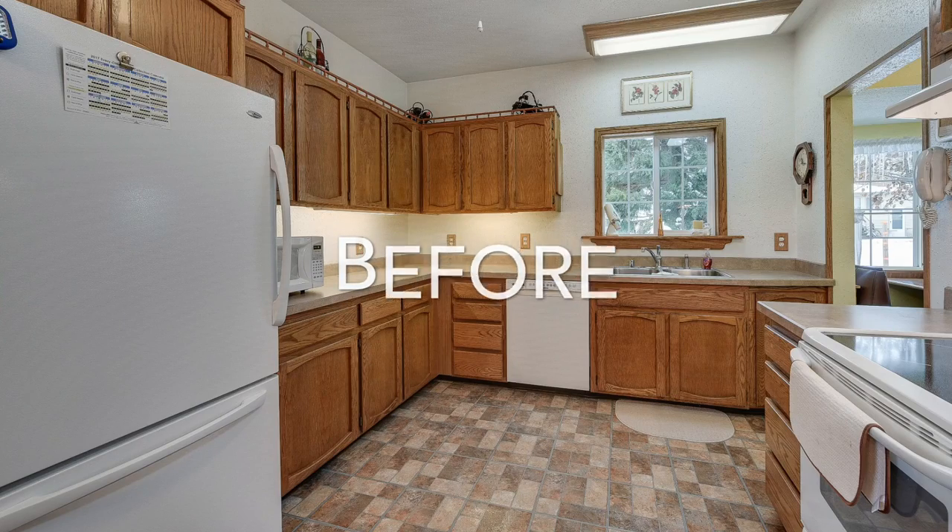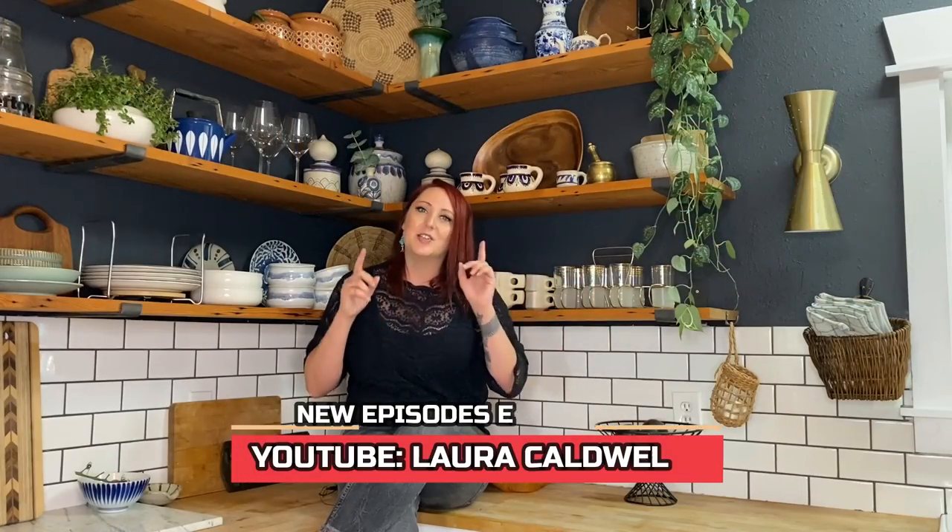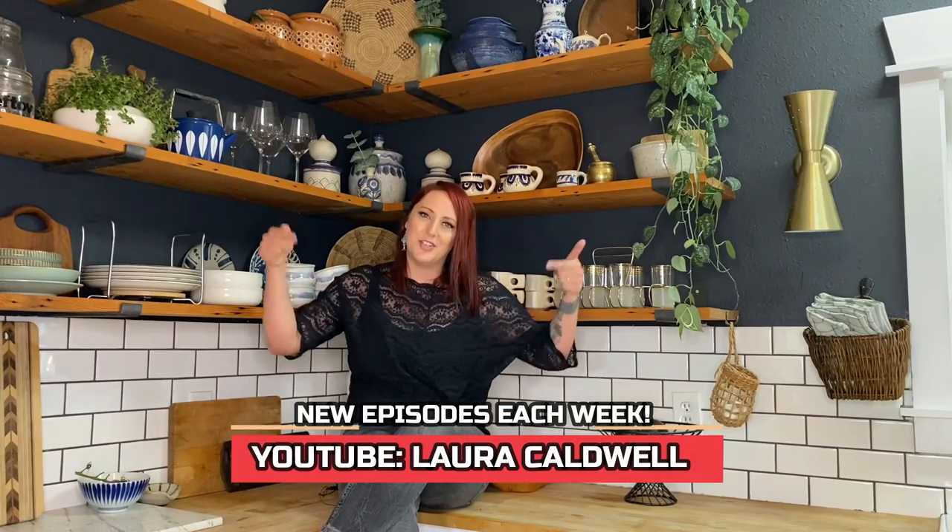We're now getting started on the other half of the kitchen, so don't forget to check out my YouTube channel to see the complete transformation where I'll go over each step of the process, including a DIY of how I painted the oak cabinets myself. Thank you so much for watching today — hope you had fun, and I'll see you in the next episode.